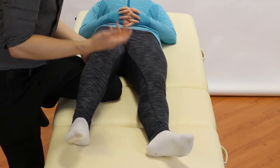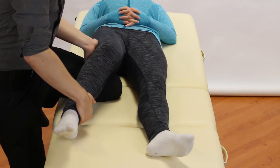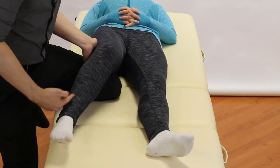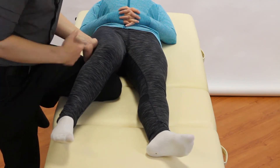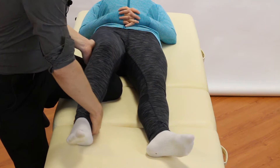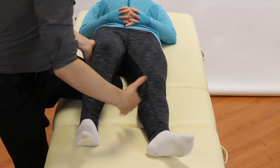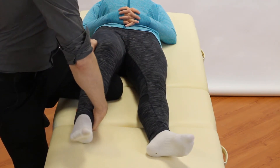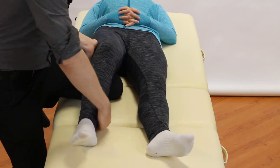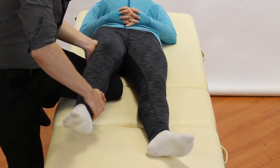The most common mistake when starting out is internally rotating the femur, which gives the appearance that the knee has been put into valgus stress, but you haven't actually stressed the MCL at all. Be mindful of hip rotation. The easiest way to limit this is with your distal hand: turn out into a bit of lateral rotation on the tibia. This helps lock the knee in position so you can still apply your force correctly.